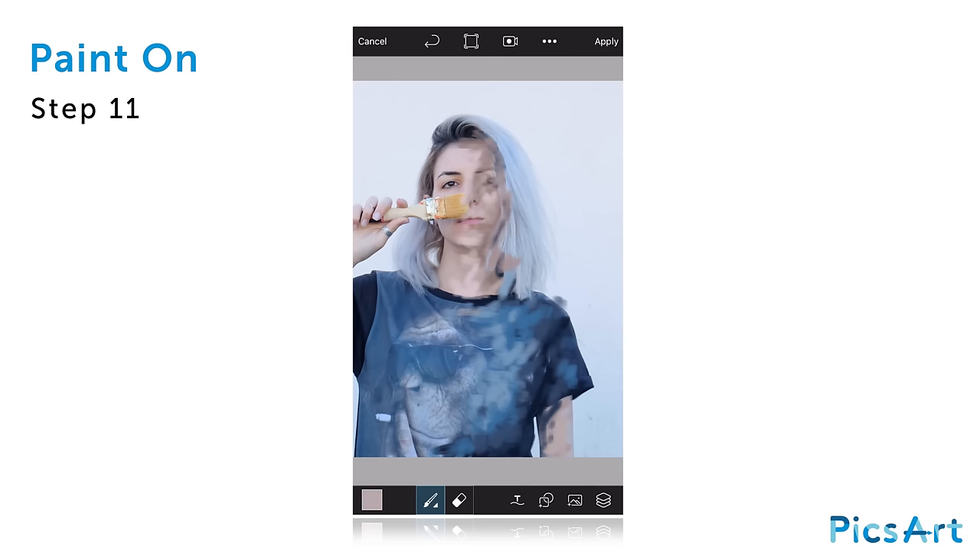Continue painting using various skin tones. Select the hair color and repeat the same process to paint over the hair using light and dark tones.